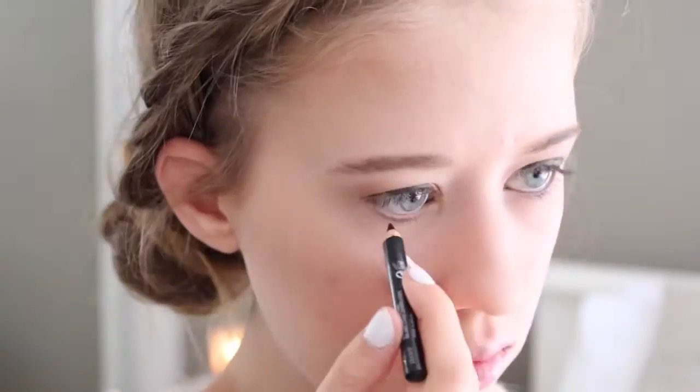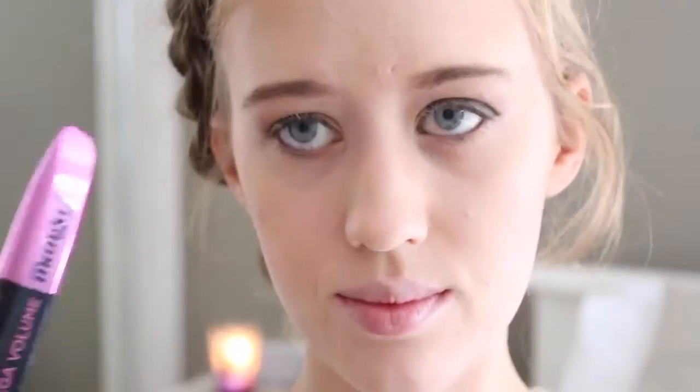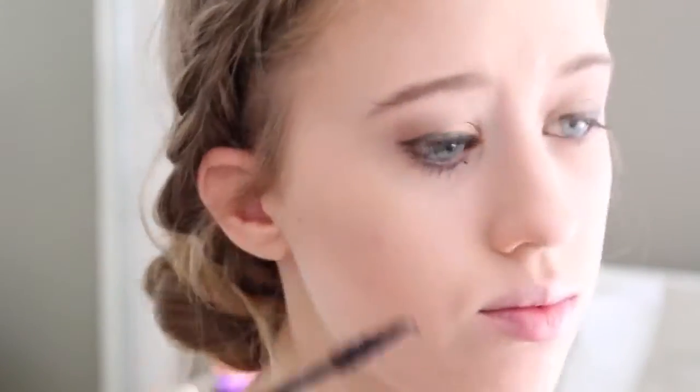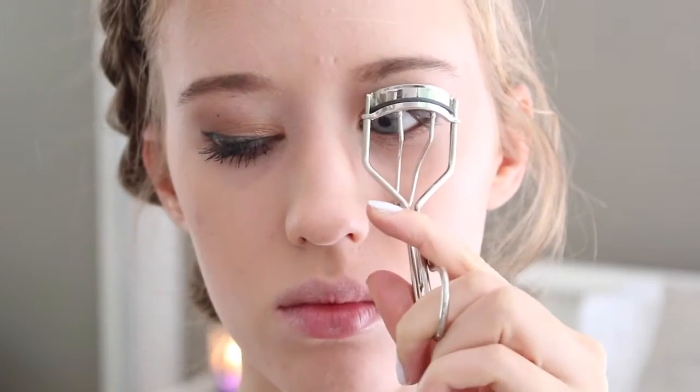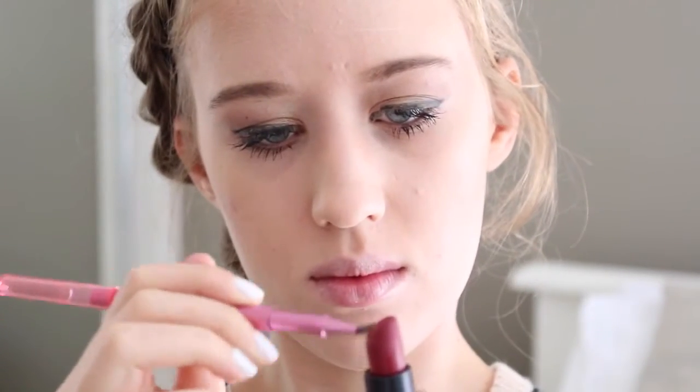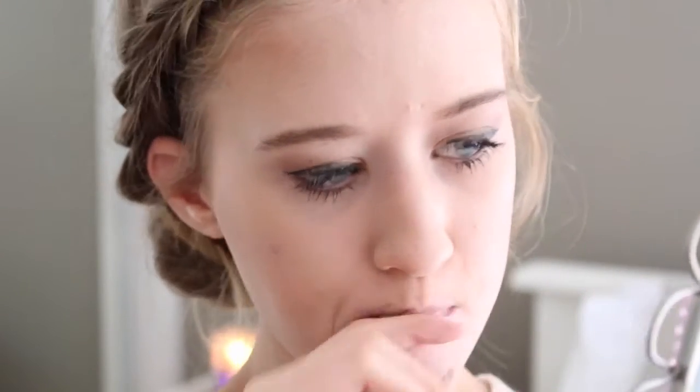Then I'm taking my Stila Stay All Day Liquid Eyeliner and just doing that on the tight line and then I'm doing a small wing. Then I'm taking my Revlon ColorStay Black Eyeliner and putting that on my eyelid, and I'm curling my lashes and using my L'Oreal Miss Manga Mascara. Once I've done that I'm taking my Rimmel Kate Moss lipstick — I can't remember the shade but I'll leave it down below — and I'm taking my Real Techniques lip brush and I'm just lining my lips with this. And then after that I will go over it all with the lipstick just to give it a bit more of a deeper colour.